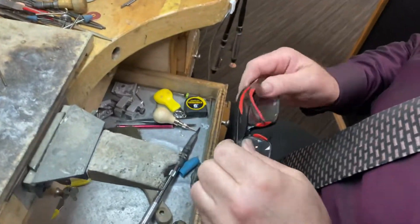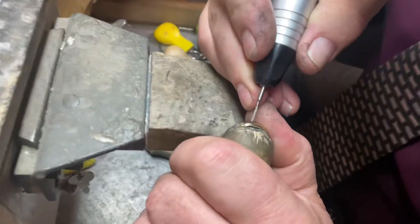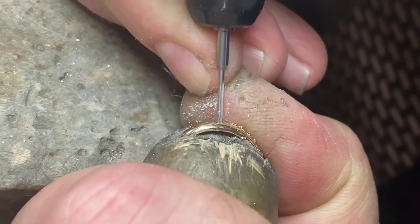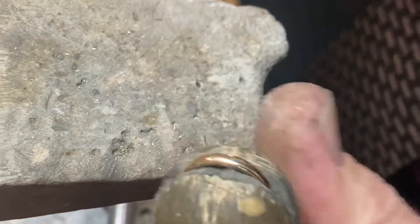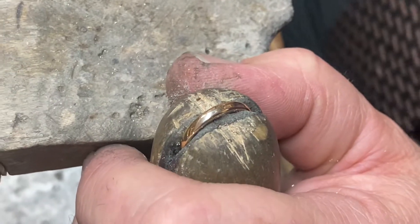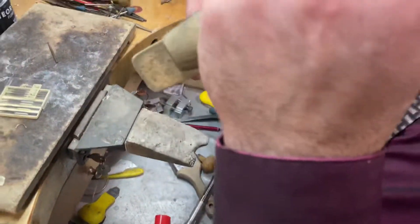I always recommend you drill all the way through. If you don't, when it gets dirty it's going to be impossible to clean. So we start by drilling it wherever you want to place the stone, depending on how many you want to do. Someone asked what size burr to use — I always use a burr that's a little bit smaller than the stone. For a two-millimeter stone, I use 1.8mm and work my way down so the stone snaps in.